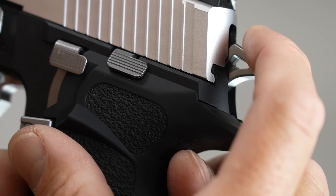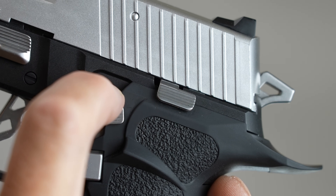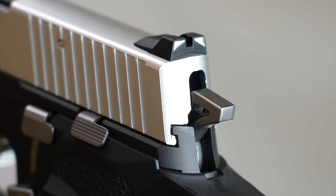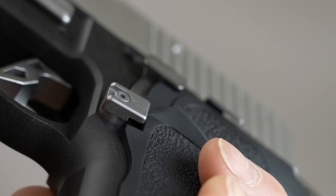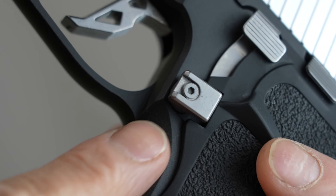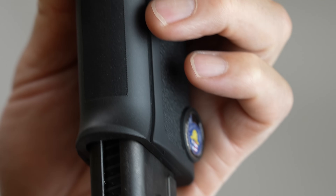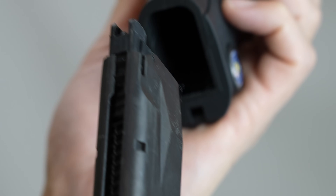Here we have the decocking lever. This is the decocking lever — when you use it, it's not easy to operate. The decocking lever is a big issue, and it affects the grip of the gun.